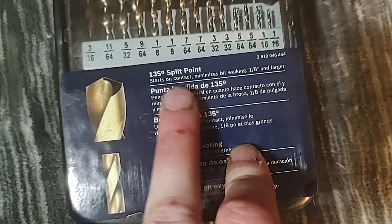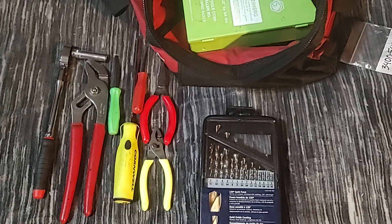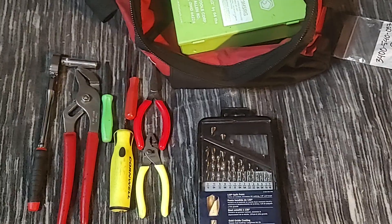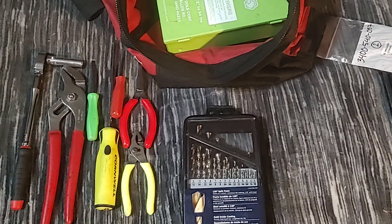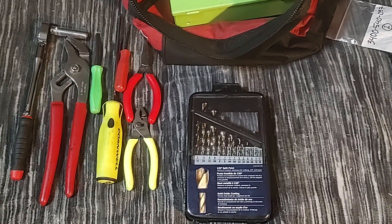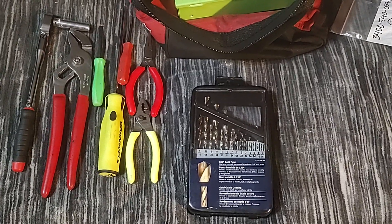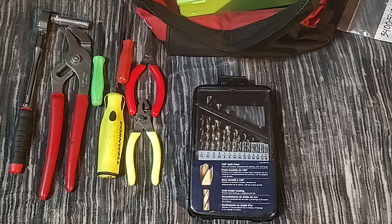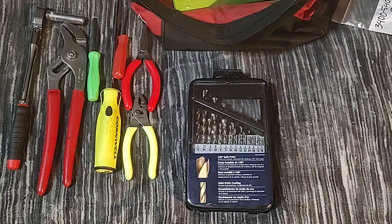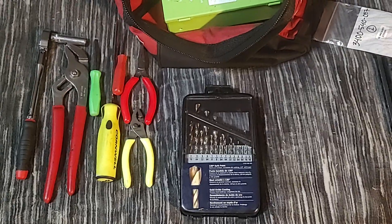This Bosch has a 135-degree split point — just the standard Bosch drill bit. The DeWalt drill bits are excellent, same as Napa. So choose wisely, and if you have any questions leave them in the comments — I might be able to help guide you in the right direction whether you're looking to buy a tool truck set or just something cheap to get the job done. Please like, comment, share, and subscribe if you'd like. Hope you guys enjoyed this video — thanks for watching.